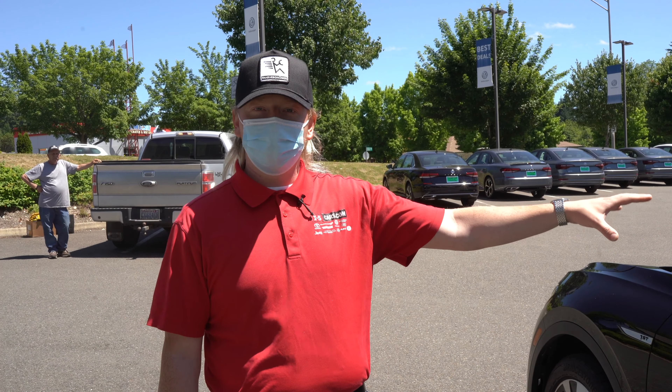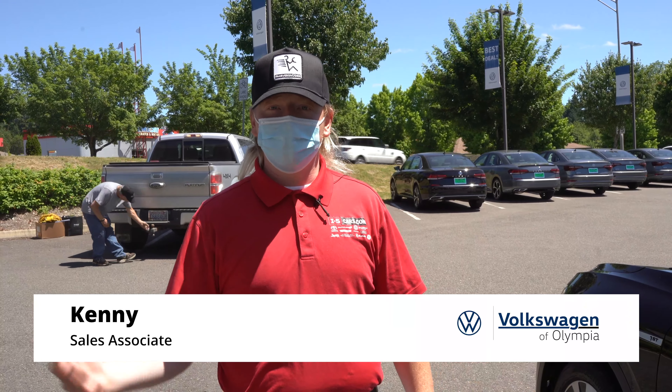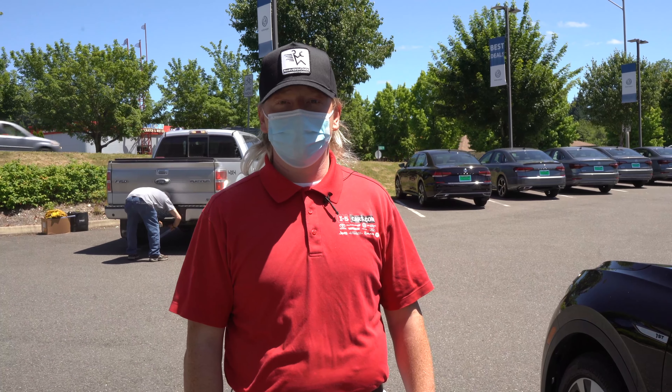It's been real fun doing an overview of the ID.4 with all of you. If you have any questions about anything that we went over, you can reach us here at Volkswagen of Olympia at 360-350-6262. Thank you very much.